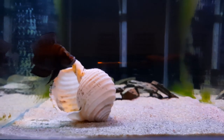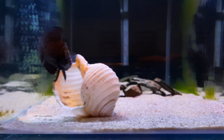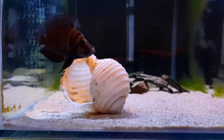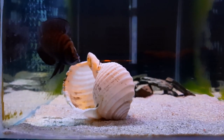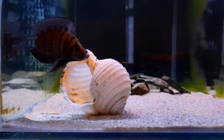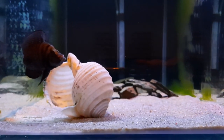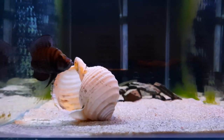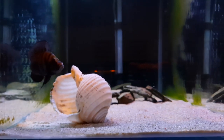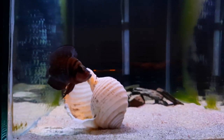A couple of you guys have been asking where I get these shells and what shells they are. They're called Tun shells — T-O-N. They're great for calvus because of that large opening; it's pretty hard for them to get stuck in this shell. I got them through my local cichlid club, but you can find them on eBay or online stores that sell shells. They come in different sizes, and you can see the opening on this shell is about 7 or 8 centimetres.